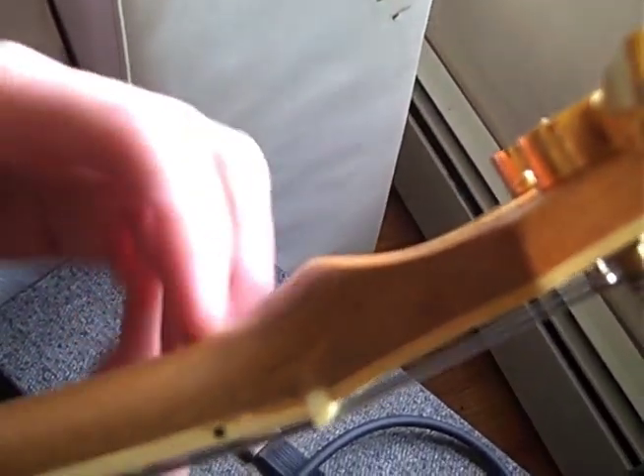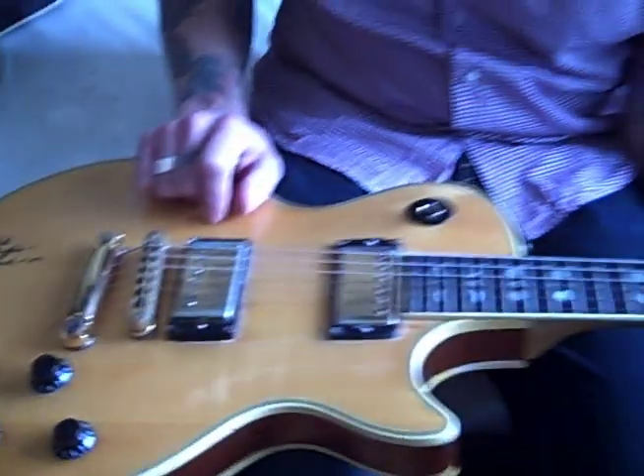And this — I did a little photo shoot with Gibson, and Les Paul was there, and he signed my guitar. That was 2007.